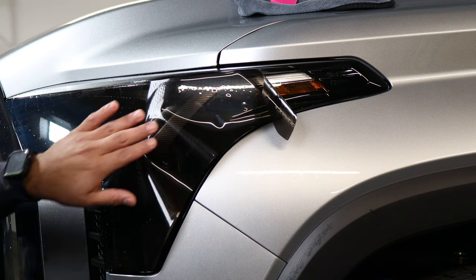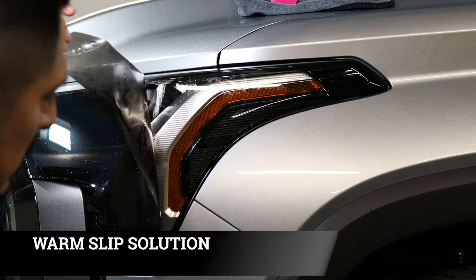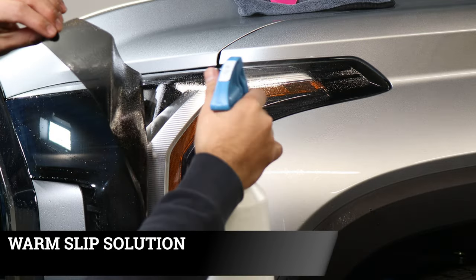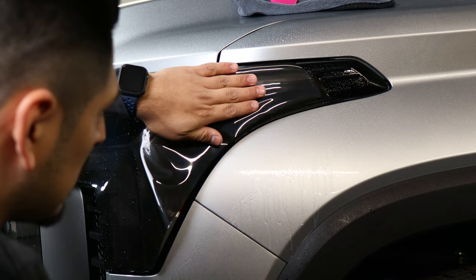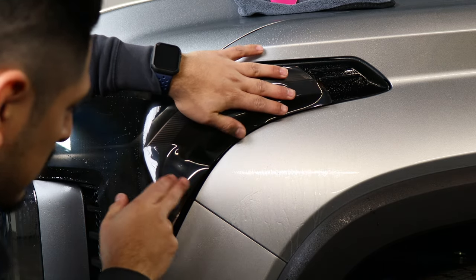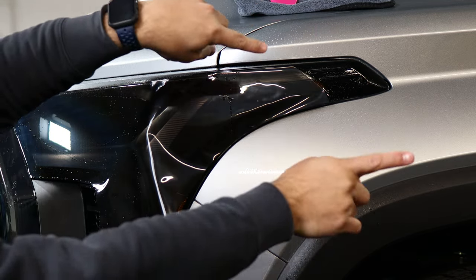Once you secure this side, the next step is stretching the film to the other end. Lift the film, apply your slip solution — remember it has to be warm — place it and then stretch. You're going to have fingers here; they'll go away once you stretch. Stretch up and then to the side.